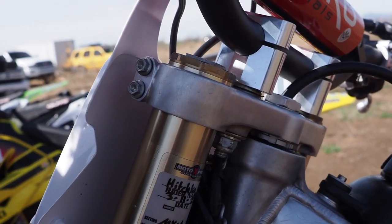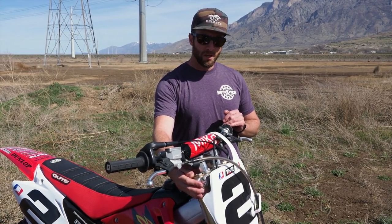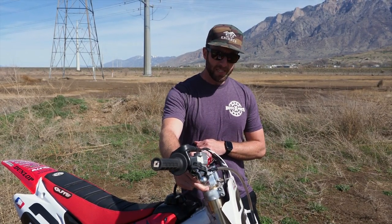Fork height is a critical aspect for tuning depending on the type of riding that you're doing. So when we're setting up a suspension for a specific discipline like motocross, we will specify a fork height. On the CR, our specification is flush with the top of the tube. Fork height will affect the rake of the bike, the cornering and its high speed stability. This is a tuning factor, so just because we specify flush, it doesn't mean that the rider can't make adjustments to suit his style.